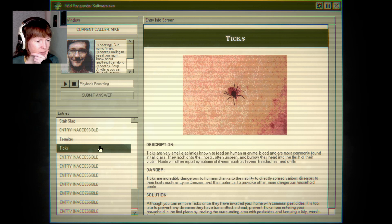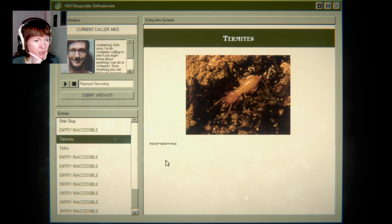Probably not ticks, right? Illness, feverish, headaches — no, no. He was sneezing.